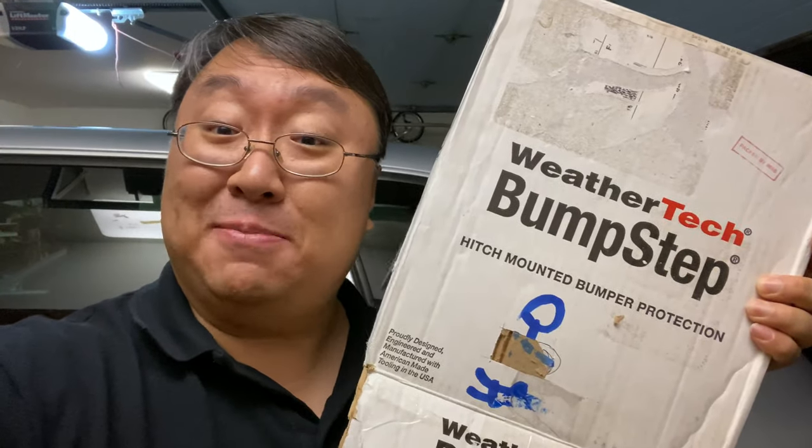What's happening, Panda Nation? Peter from Panda out here with my Porsche Cayenne. It's got a trailer hitch on it and to reach the top I picked up a bump step.